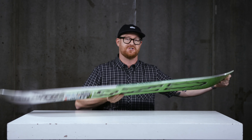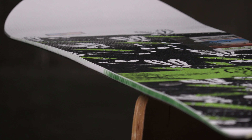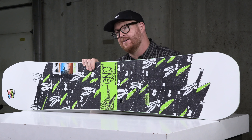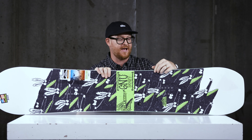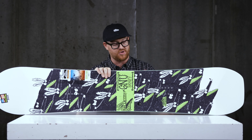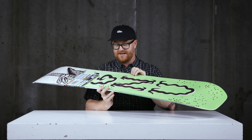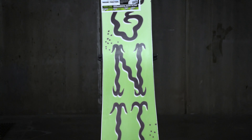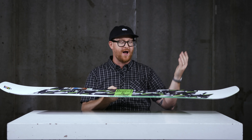It grips on firm snow because of the Magne-Traction edges — serrated knife-like blade edges that really do grip on firm snow. I ride here in Minnesota a lot, and the last thing I want is to catch my toes because my board isn't wide enough, or because my edges are dull and I don't have Magne-Traction. And then lastly, we have a co-extruded base — this is a very low maintenance base you really won't have to do much to throughout the season.